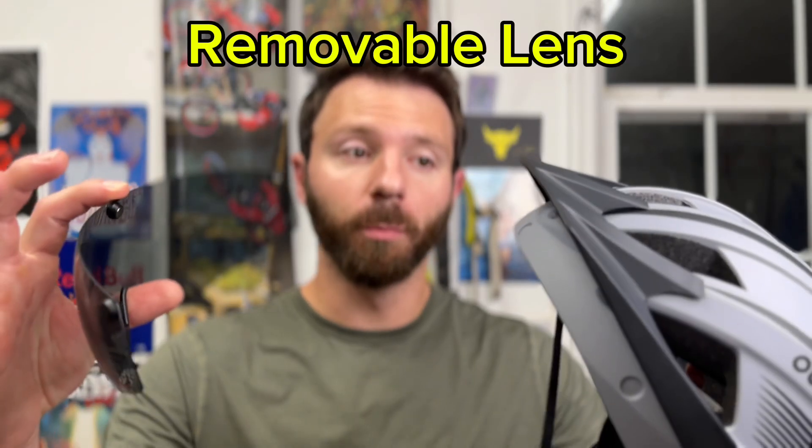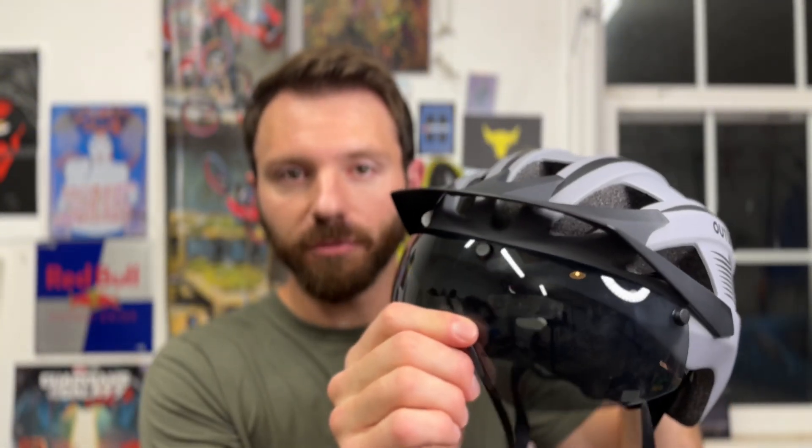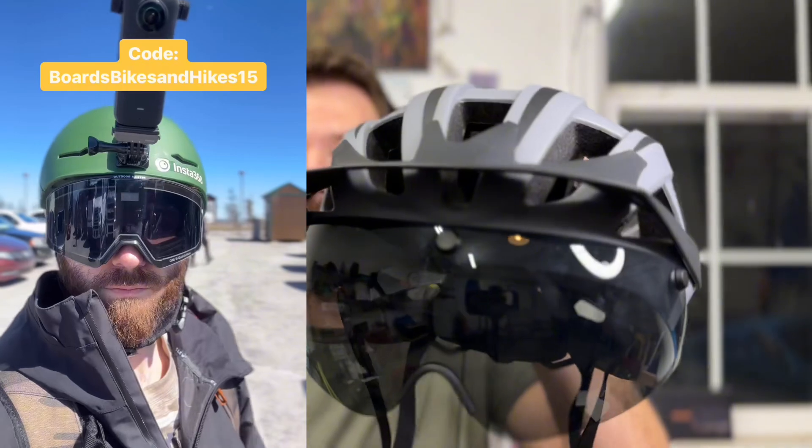Number one is the removable goggle system. These are magnetic lenses that instantly snap onto your helmet. It's got three little magnets in the front — they snap on, sturdy enough to hold in place but easy enough to pop off. When you're riding, that's not going anywhere. Outdoor Master uses magnetic lenses on their snowboard and ski goggles, so they have that technology dialed in. This keeps you from having to wear or purchase riding glasses separately, and they sit a little off your face which helps prevent fogging and keeps your face cool.